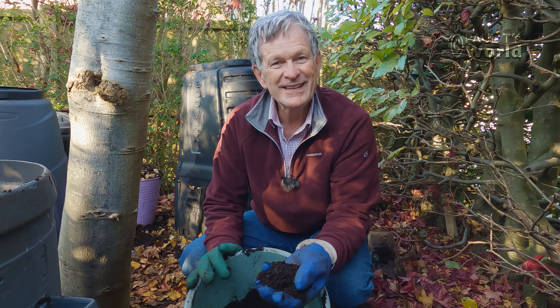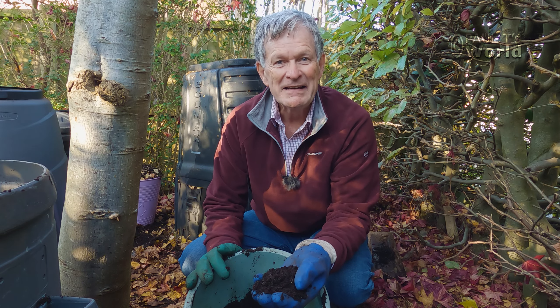I want to encourage you to make leaf mold. Enjoy the leaves that fall on your garden — on a nice mild day in autumn, collect the leaves up and put them into any type of container. I hope you've enjoyed this video on this gorgeous November day in England, and I'll see you next time in Paul T's World. Bye!